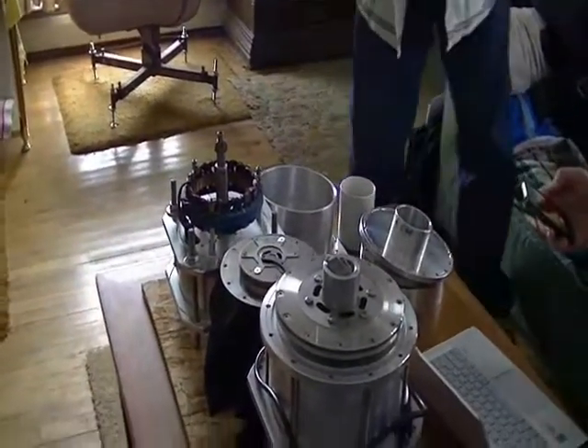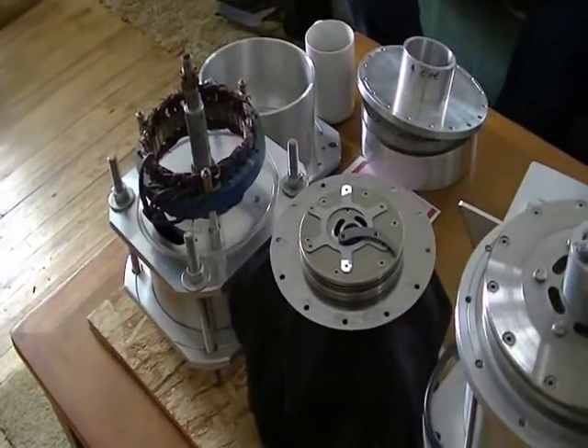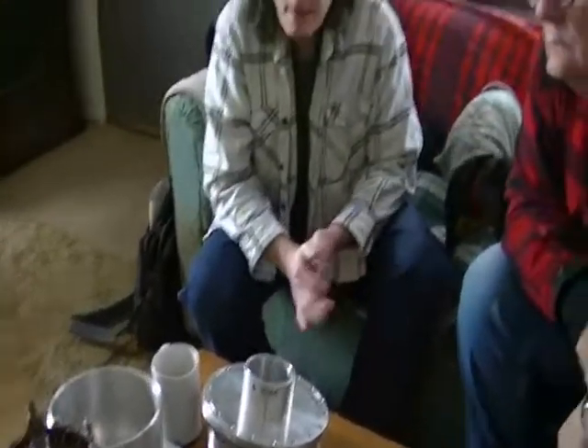This is the original design, and you can do it either way, but the new design is actually a little better. I've designed the oil galleys a little differently, so the oil ends up cooling the coils better.